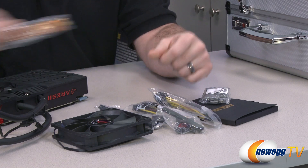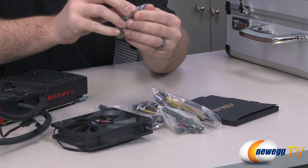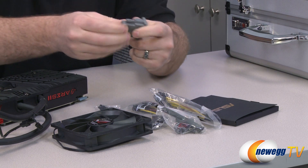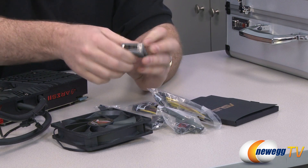Linking two of these cards gives you Quad Crossfire X, and if you're going all out with Quad Crossfire X, this is probably a great way to do it because the liquid cooling is all taken care of for you — you don't need to worry about doing a custom loop.